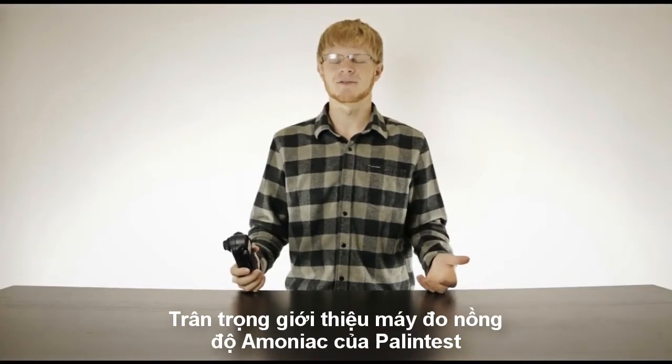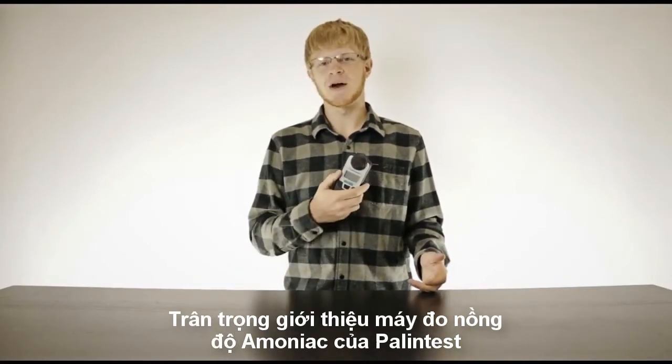For the longest time, I never thought I would do a video on a photometric ammonia instrument. Yet, here I am with Palantest's Ammonia Duo in the palm of my hand.